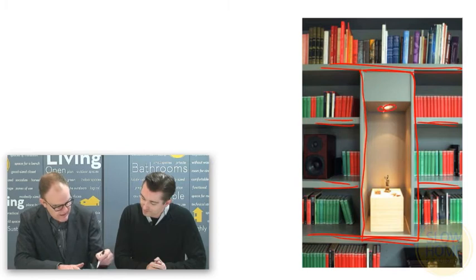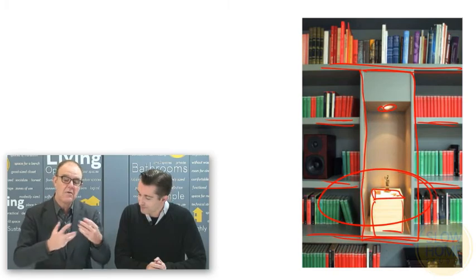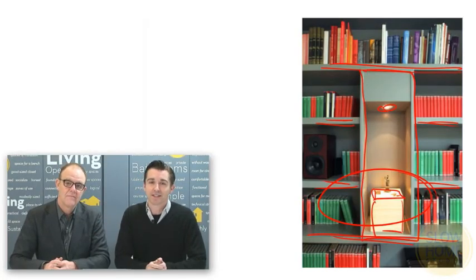One of the other things we did was add some display space. It's a very simple thing to do — you've got your line of bookcase shelves, and we simply had the millworker insert a box that protruded out slightly, had a light in it, and it scaled for some smaller pieces of art that our client had. It's a way of integrating multiple scales of objects into a bookcase. It also interrupts the pattern of the books, and at night provides a really nice lighting detail.